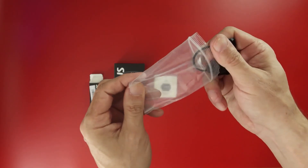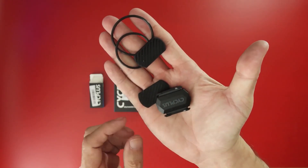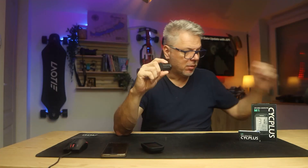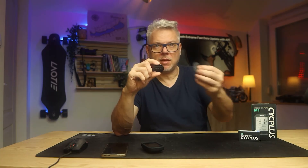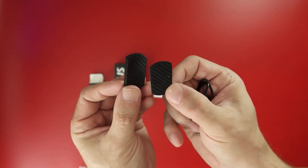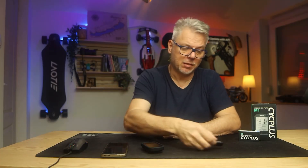The C3 sensor is even simpler. We find two rubber straps to attach it to the back of the pedal crank or the wheel hub. Besides the two rubber straps, we also find two additional rubber pieces inside, each with a different profile on the back. One is used to attach the sensor to the wheel hub and the other to the crank. That's about it for the unboxing.